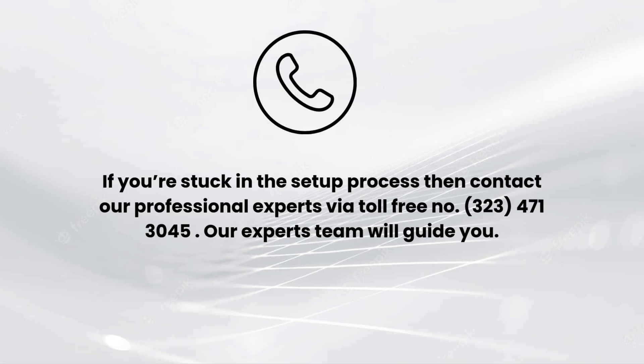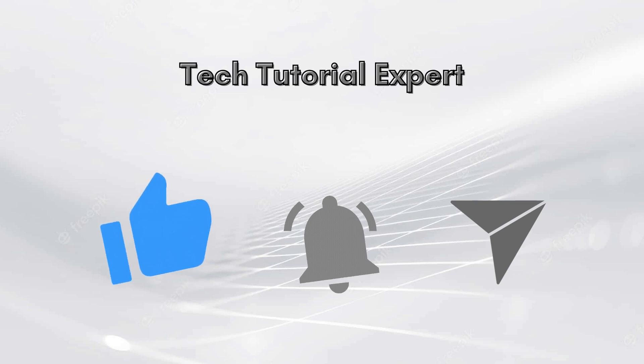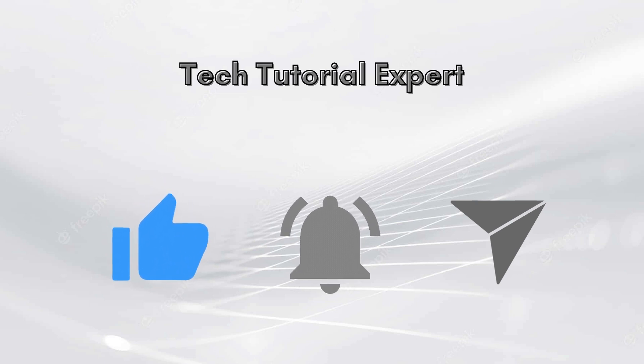I hope you liked this video. If you encounter any issue related to the setup process, comment down in the comment section and we will make a full video on it. You can also contact our professional experts via toll-free number 323-471-3045. Our expert team will guide you. Thank you so much for watching our video, and don't forget to like this video and subscribe to our YouTube channel, Tech Tutorial Expert.